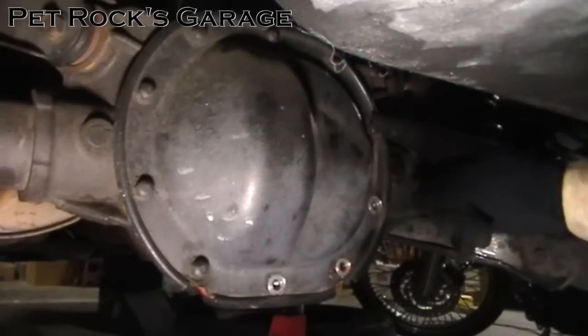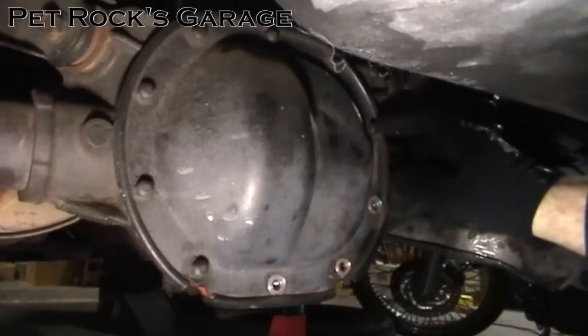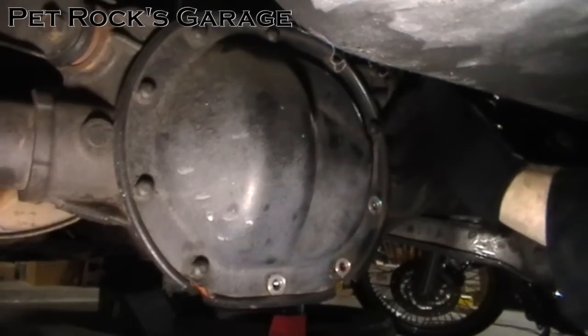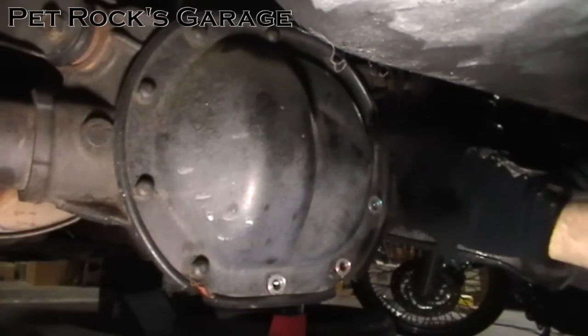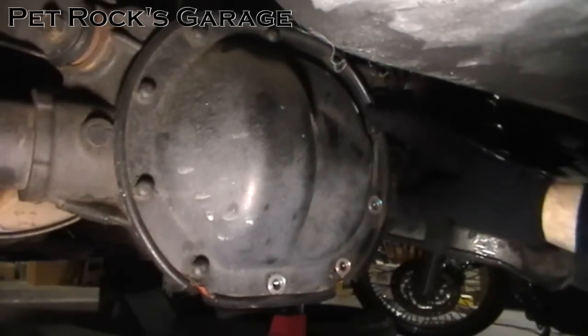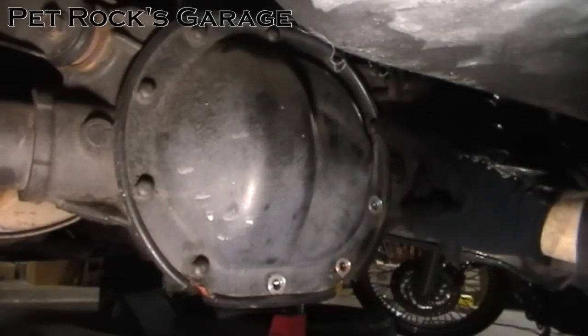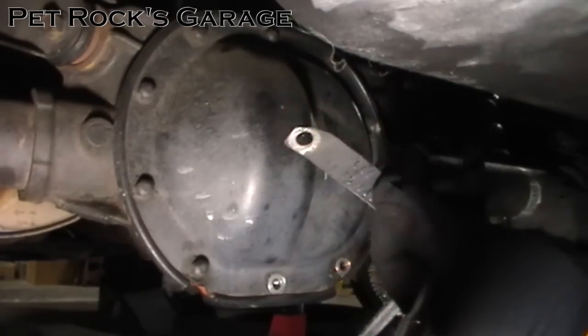There is one bolt that is special and it contains the differential identification tag. On some differentials there's a bolt with a stud coming out of it that the tag is attached to — you need to keep track of which one that is so you can put it back in the same spot and put the tag back on. On this differential there isn't a special bolt; it's just a normal bolt like all the others. Don't lose track of this tag — it tells you the gear ratio, size, and information you'll need for future service.